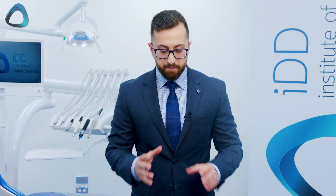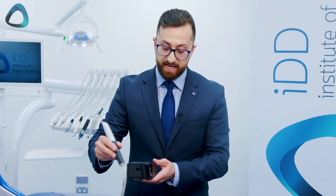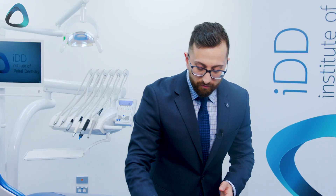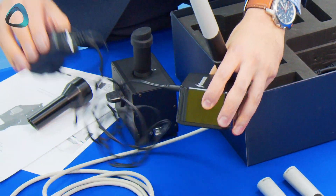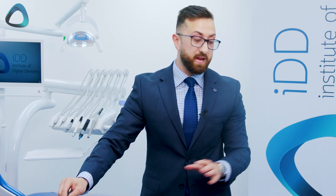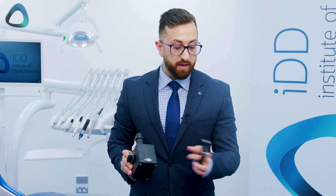Apart from that, you have a bunch of cabling and the data hub — this is the Straumann data hub. It is not a scanner that can be used directly with the PC; it must be used with this data hub, which also doubles as the stand. This is how the scanner is expected to sit on the desk. We have a standard power cable that attaches to the back of the data hub, a USB cable that goes from the data hub to the included laptop, and finally an additional USB cable used for the sharp adjust tool that connects to your laptop.